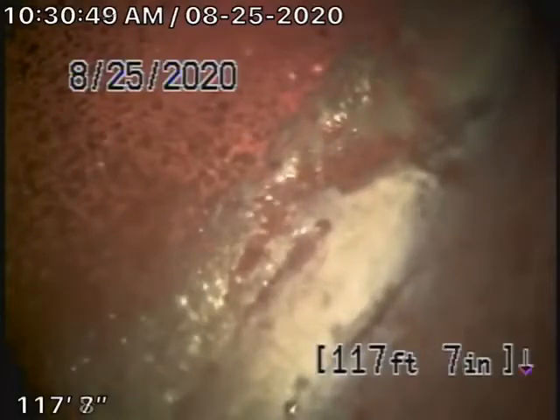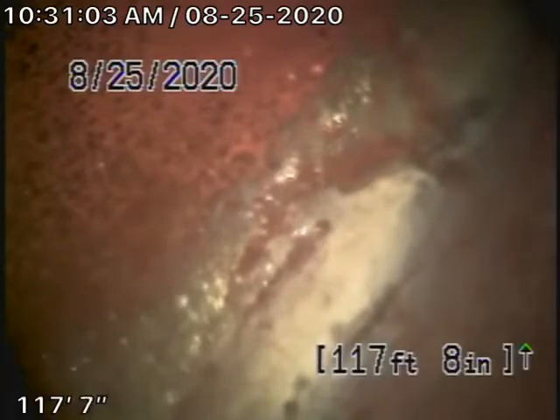We're here at 5826 Oakdale Avenue in Woodland Hills. There is a clean-out located in the front of the house, but we chose to go through the roof vent because we like to check as much of the sewer line as possible.